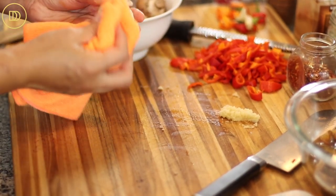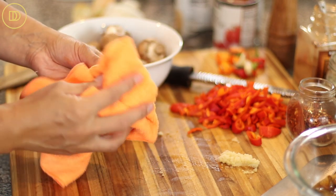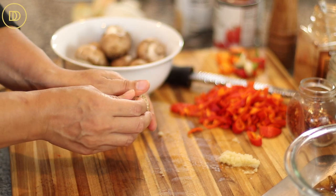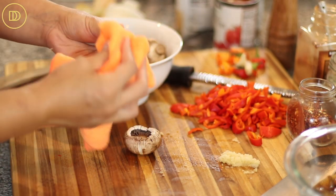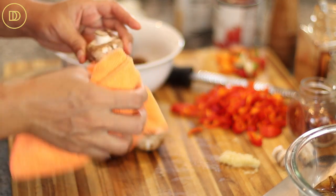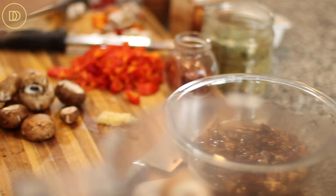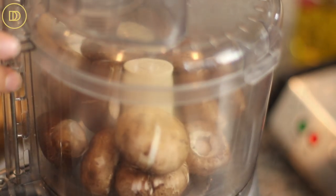Whenever you get mushrooms, the best way to clean them is with a damp kitchen towel — just rub them all around to get any dirt off. Then pop out the stems. You could save the stems for another time — pop them in a freezer-safe bag and use them in a vegetable stock or a stew. Put the mushrooms in a food processor and pulse them a few times until they're finely chopped. You could also do this by hand.